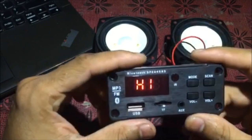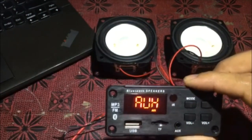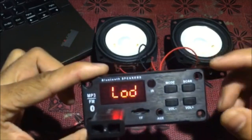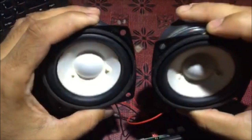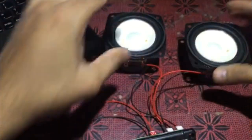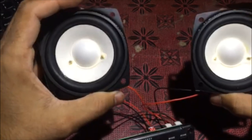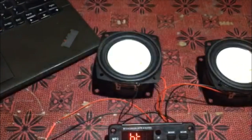The amplifier is on. First, we will check it via USB to test the sound. We can see one speaker connected here.